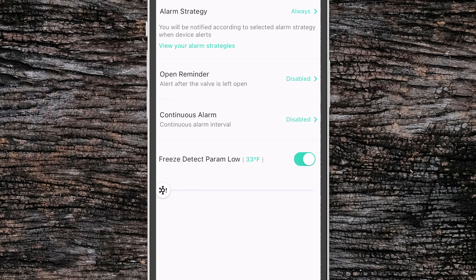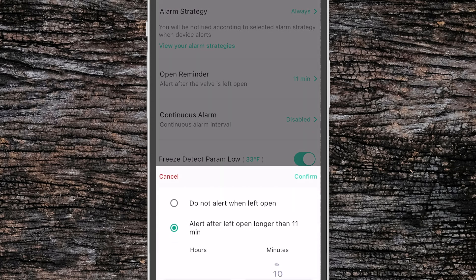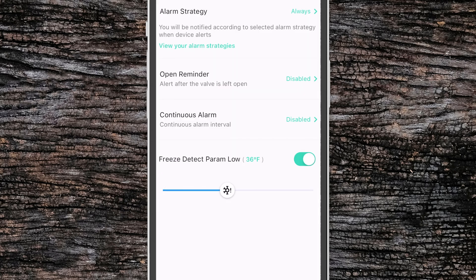Next up we have the alert option where we can change the alarm strategies. We'll probably want to set this to always so we always get the alert when it's triggered. We can set an open reminder where we get notified if the valve has been open for longer than a period of time, and we can set whether or not we want this to be a continuous or one-time alarm — continuous meaning it will continue to repeat the alert until you clear it. Finally we have a freeze detection parameter that allows us to set up an alert where we get notified if the water temperature drops below a certain value. This is helpful if you have a vacation home or an off-grid cabin where you need to know if you're approaching the freezing point so that way you can shut off water to prevent damage in the winter.